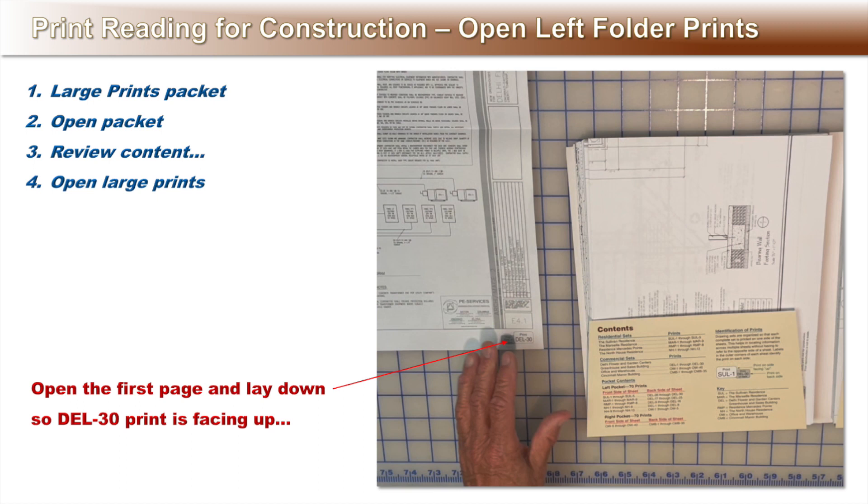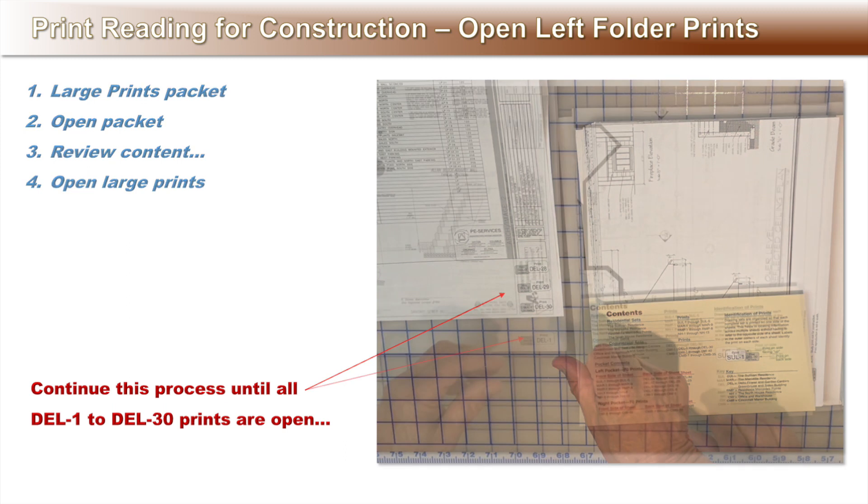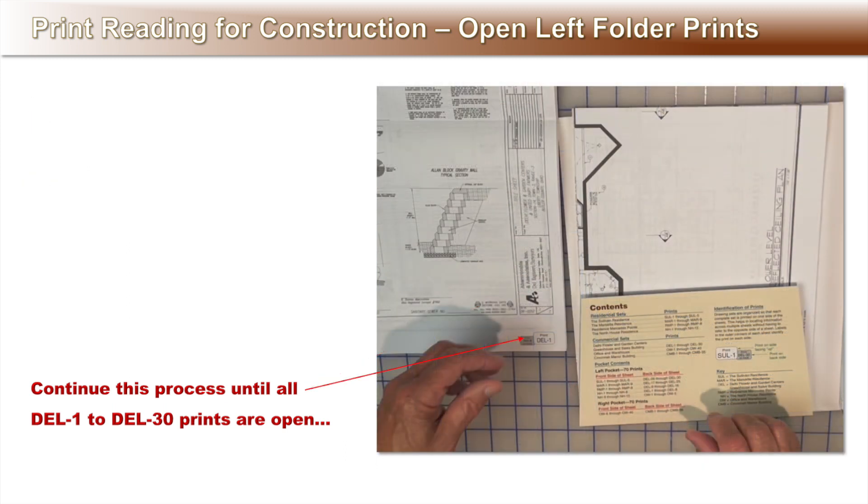Back to the left folder. Start by opening the top large print and laying it out so that the DEL 30 print is facing up. Continue this process until all the DEL prints are open.